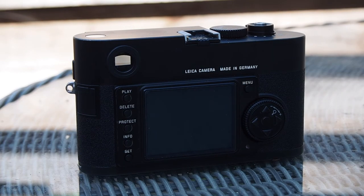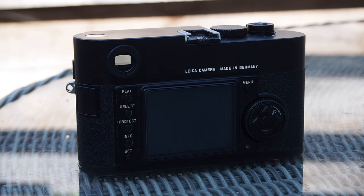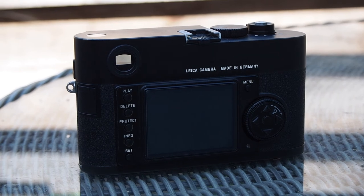There's no live view, no video, no bracketing, no other technical gizmos — it's just pure photography as it should be.